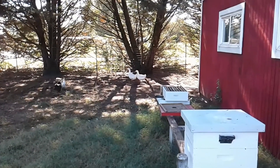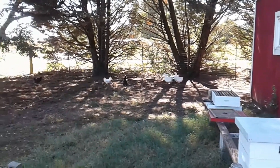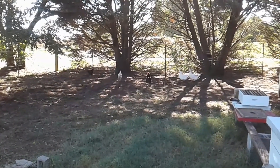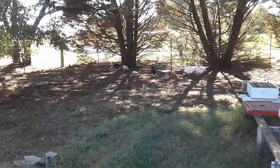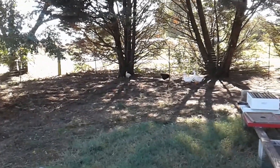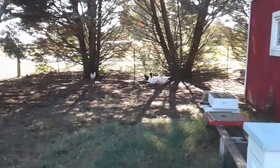There's our two Pekins — they're laying almost every single day, so we're still getting plenty of eggs. Both of these black Australorps are molting, no eggs from them. About every three or four days we're getting one from the white one over there — Rhode Island White. So we've still got plenty of eggs.